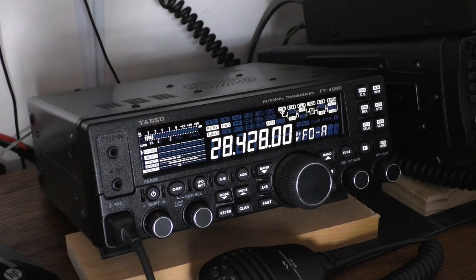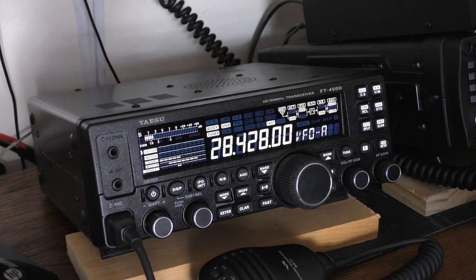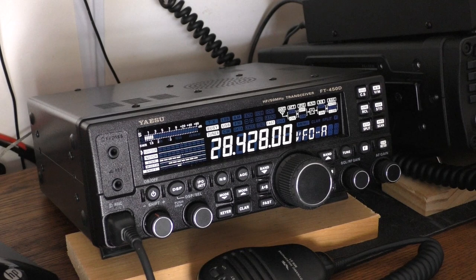The radio also has IF DSP, digital noise reduction (DNR), a preamp and attenuator, and IF shift — useful for getting rid of nearby overwhelming signals in a contest or when someone creeps up next to you. It has a manual notch filter that works very well for notching out interference. It has DSP Vox using a DSP circuit, and two 10-second voice memories for contesting or SOTA/POTA, so you can just hit a button to send your call sign and location.